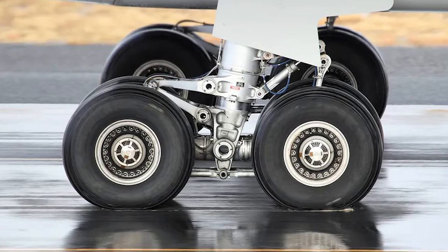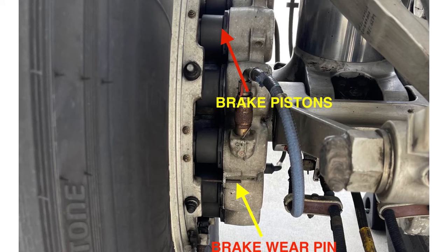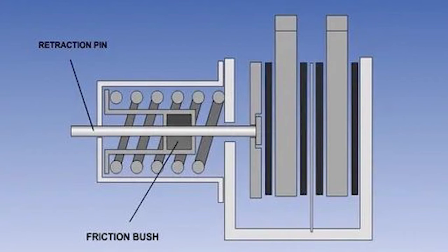What are the workings of aircraft braking systems, and how do they keep cool? During landing and when a take-off attempt is rejected, the brakes of a large aircraft must absorb a lot of energy. As aircraft brakes have to withstand a great deal of energy, they must be strong and reliable.